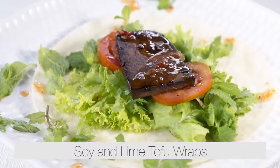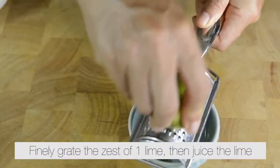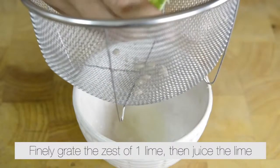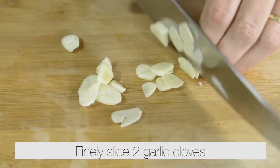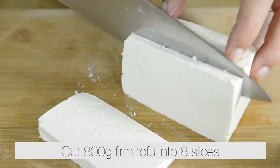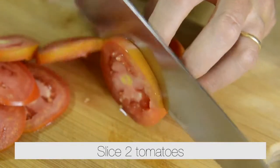Soy lime tofu wraps. Prepare the ingredients: finely grate the zest of one lime, then juice the lime. Finely slice two garlic cloves. Cut 800 grams of firm tofu into eight slices. Slice two tomatoes.